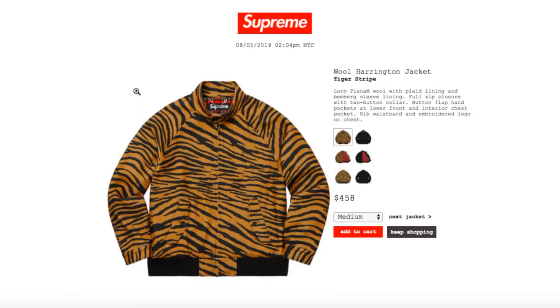Hey YouTube, welcome back guys. Today is another drop for Supreme, this is for Fall/Winter 2019 Week Number Two drop. Today is September 5th, 2019, and right now it's about 2:05 PM New York City time, about 11:05 AM Pacific Standard Time.